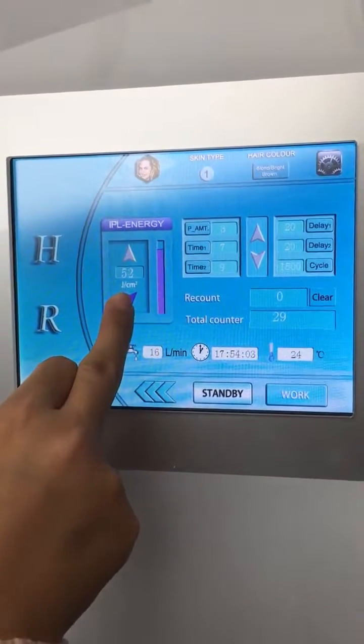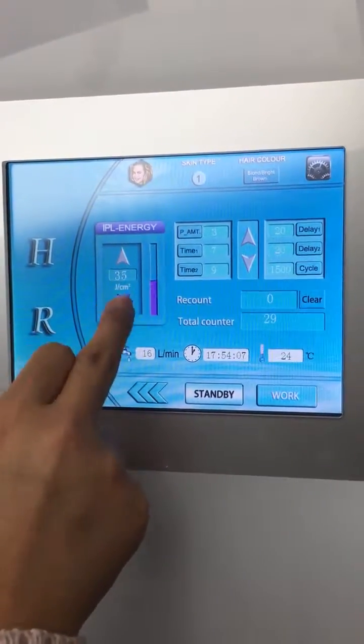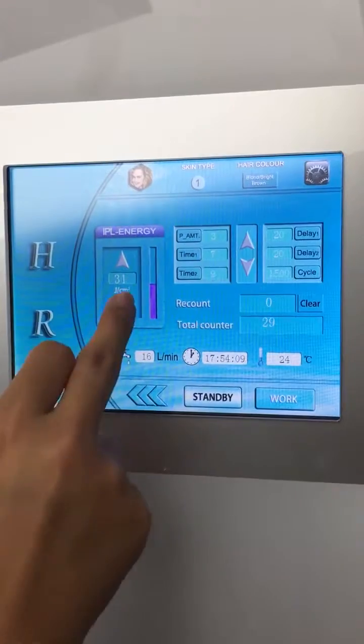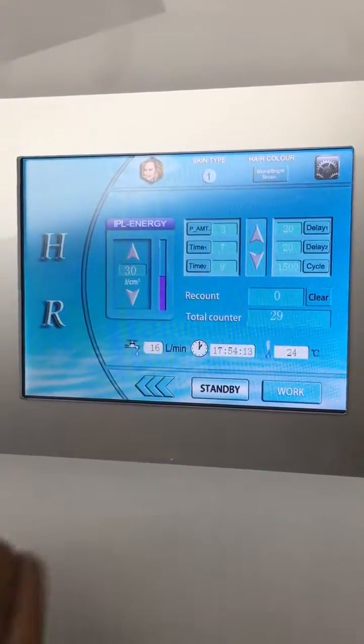Usually when you do the treatment, we suggest you try from 20. You can try the energy first. If the client feels nothing, you can increase the energy. If the client feels pain, you can decrease the energy.